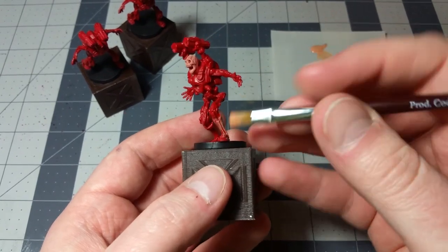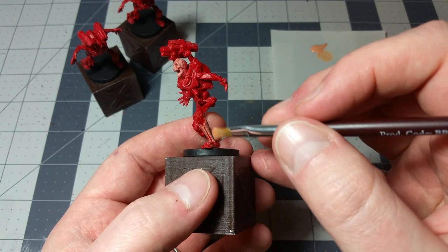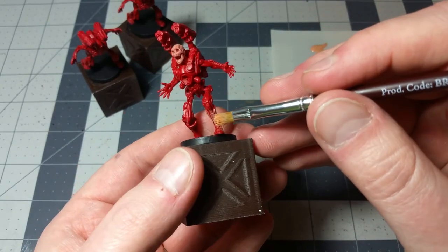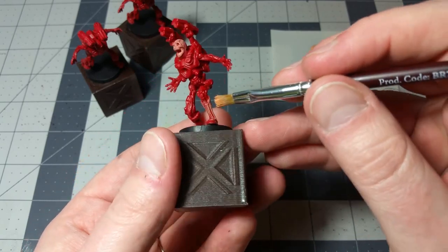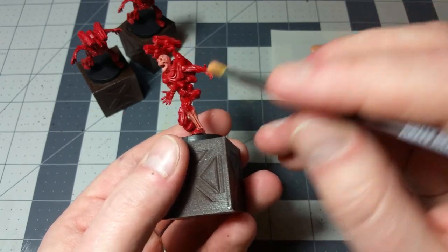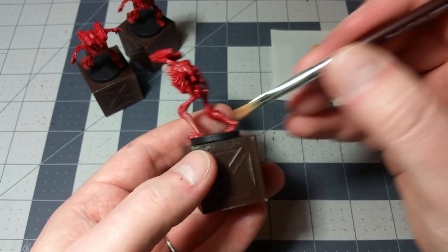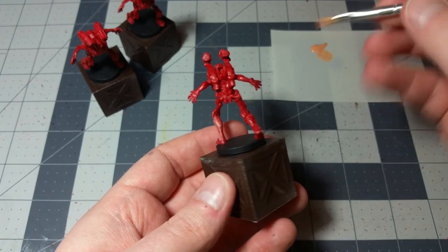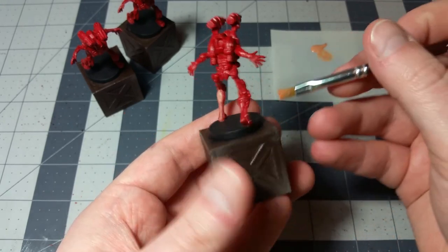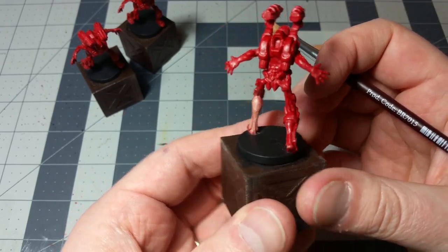Here's an important thing to note with dry brushing: whenever you're doing it, you always want to make your strokes perpendicular to the low contour lines. There are some really well-defined contour lines on the Revenant's leg — that's the shin bone sticking out. See those two long lines on either side of the shin? You want to go perpendicular to those lines, not parallel to them. The whole point of dry brushing is that you get paint onto the high contours while the low recesses remain the base color. You get the same thing with the ankle.